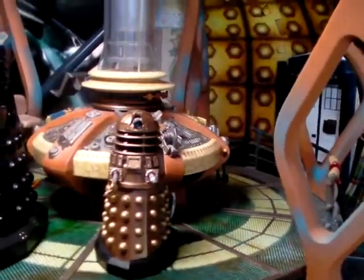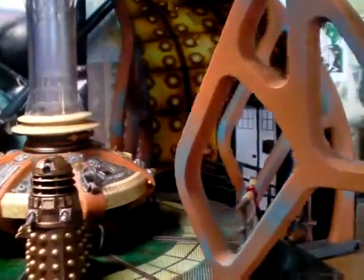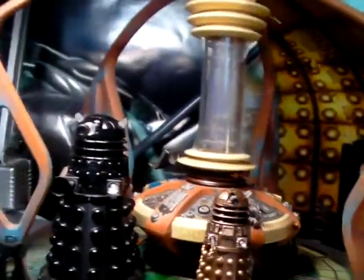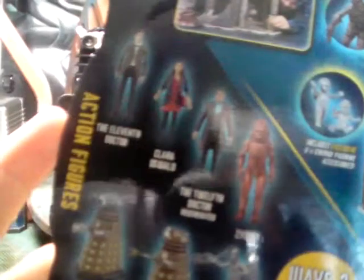Before I go into this review I just need to apologise that I haven't shown you the packaging. I'll just show you the card back. This review and the Zygon and so on will have this being shown to you. You've got the Weeping Angel screaming — I've reviewed that one — and I've reviewed the Eleventh Doctor with Tweed Jacket. On the card back it just states the Eleventh Doctor.